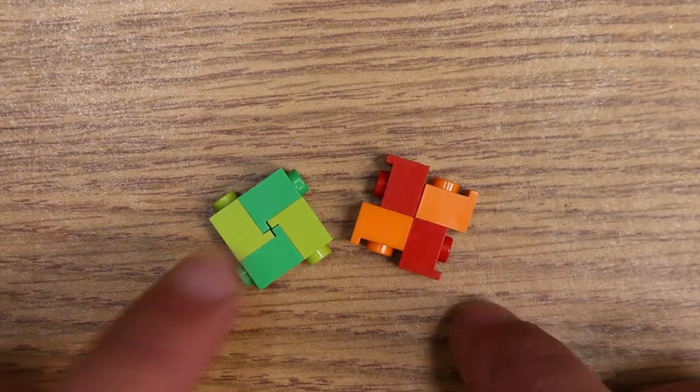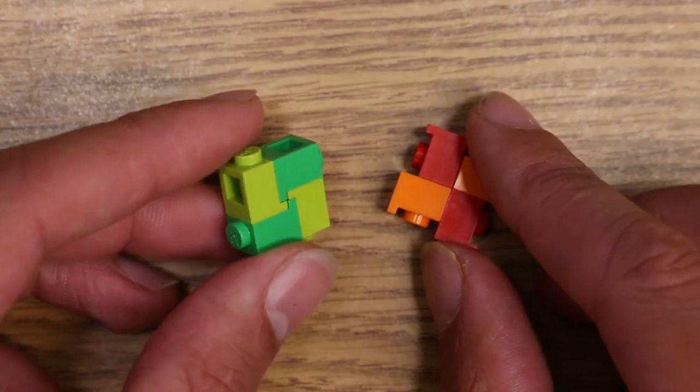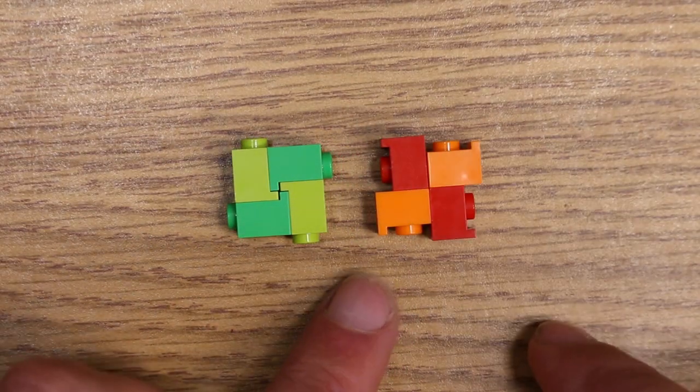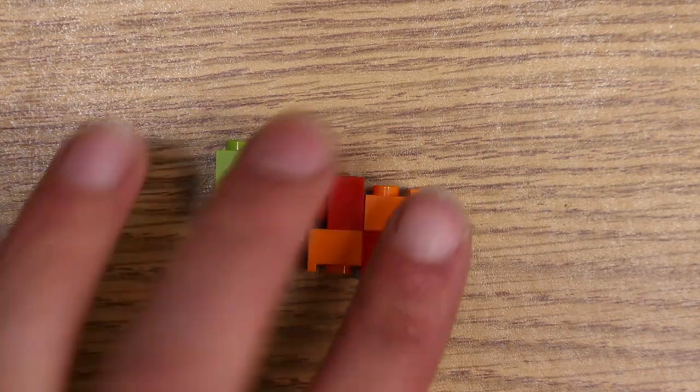This is interesting if you're going to use it like if you're building something circular from that point, but not really in an everyday build. It's about five plates each direction but the problem is you end up having these studs or these anti-studs that kind of just stick into other stuff you're trying to work with. So those could be useful but not really.